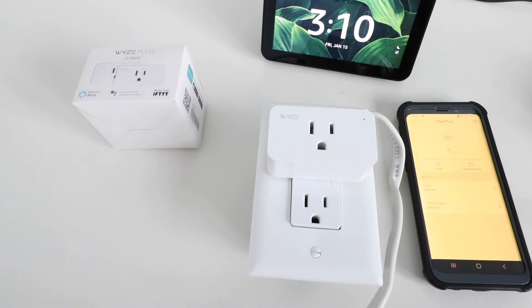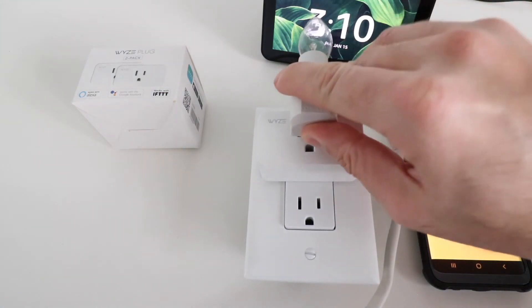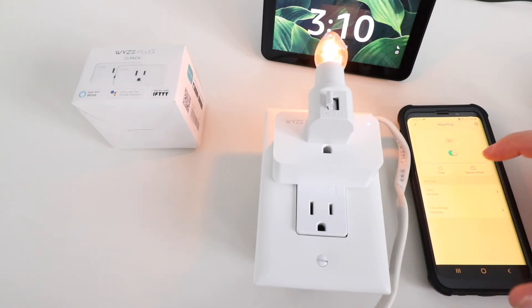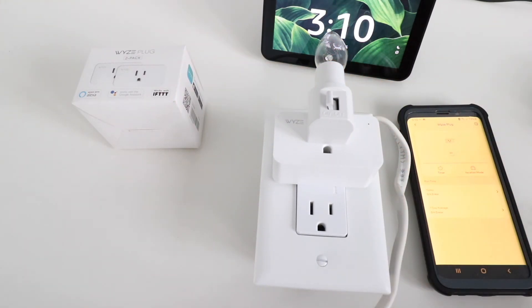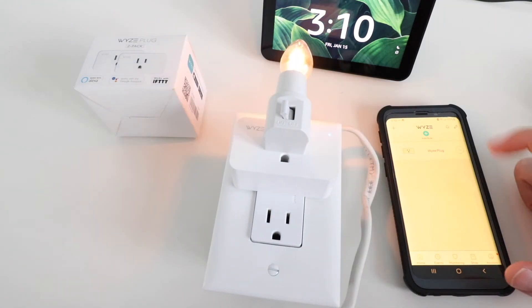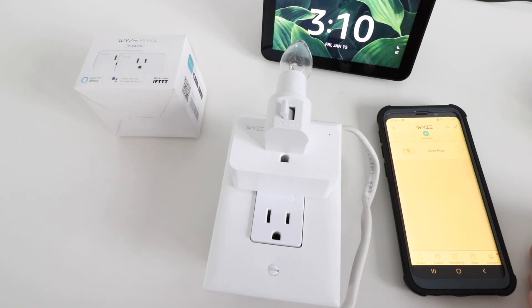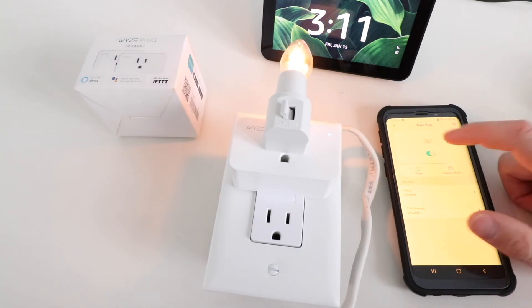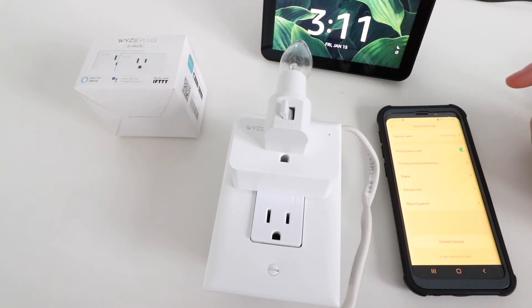Now we can see that the Wyze plug is currently powered, so let's turn that off and test it out. We can use the app to turn the Wyze plug on and off right from the home screen. If you want to create other events or schedule it, click for more detail — you can turn on a timer, set vacation mode, and even look at how much usage your device has. You can also turn the indicator light on or off and adjust further settings.